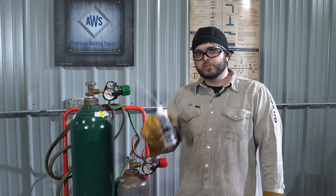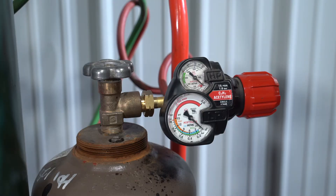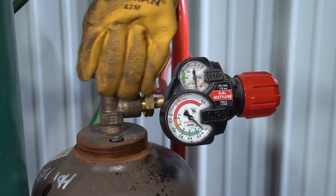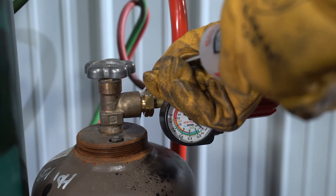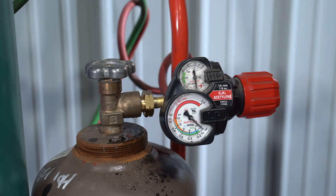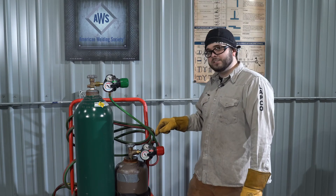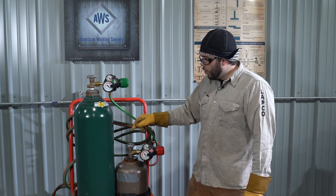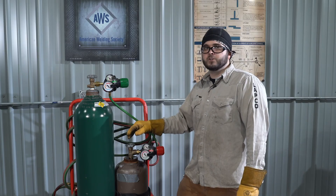Once the regulators are on the cylinders, we're going to check for leaks. To do that, we're going to use leak detection compound. Pressurize the regulator and apply the leak detection compound. If any bubbles appear around the fitting or the valve, re-tighten it and check again. Remember, with acetylene cylinders, we want to make sure we only open the valve no more than one turn, just in case we have to shut it off in an emergency.